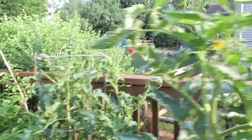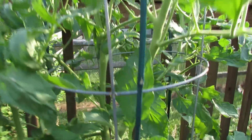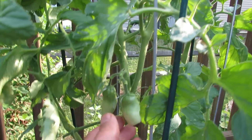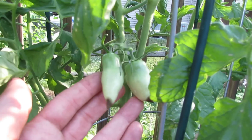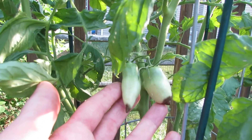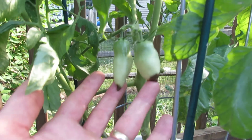When you come over to the Jersey Devil, which is a Roma type tomato, you can see right on the bottom the browning of where the flower was attached to the tomato — and that's blossom end rot.